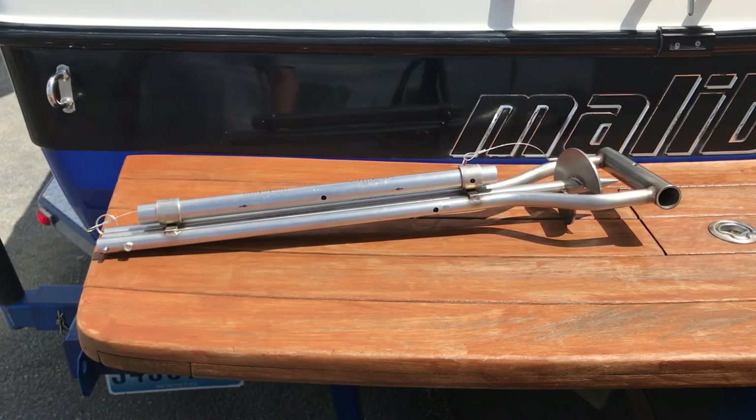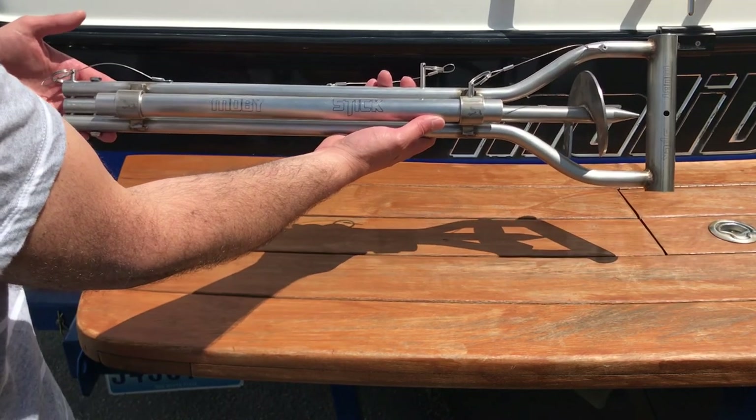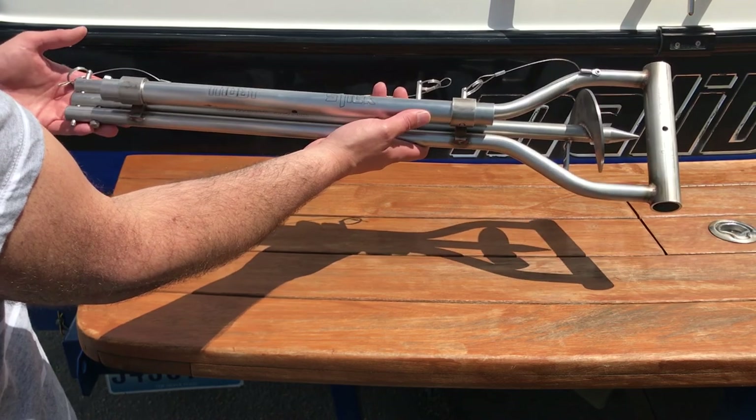Hey guys, Jake here. I wanted to give you a sneak peek at this new Moby stick. It's a sand auger for anchoring your boat on the sandbar.